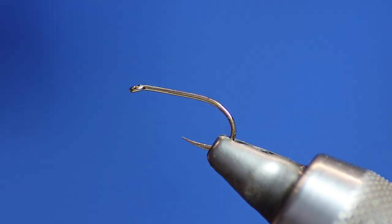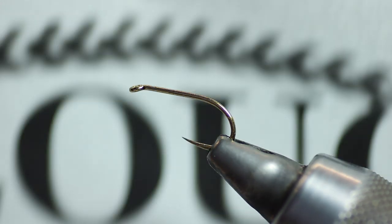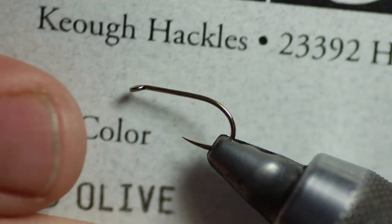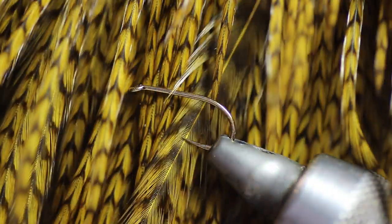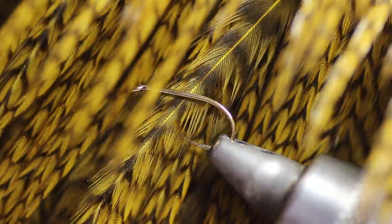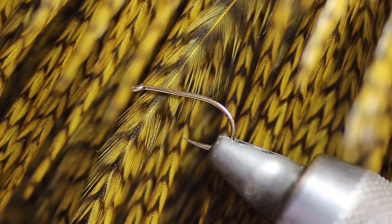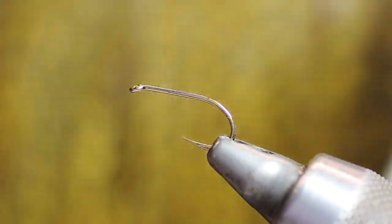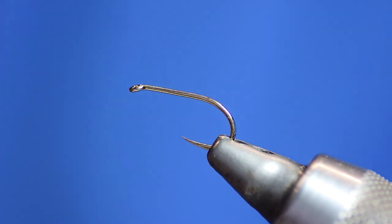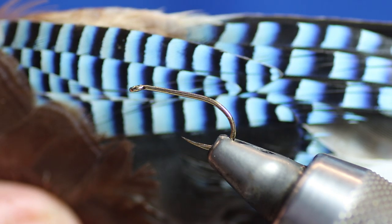Now, they're getting harder to get. This is a kilo — Tyre's great dyed olive. As you can see, there's a lot of feathers on there, really really good feathers, and you're going to get more than one fly out of each feather. They're not cheap. I do have a couple left in stock and as I say, they're getting harder to get hold of. And the last part, we're going to need some blue jay.